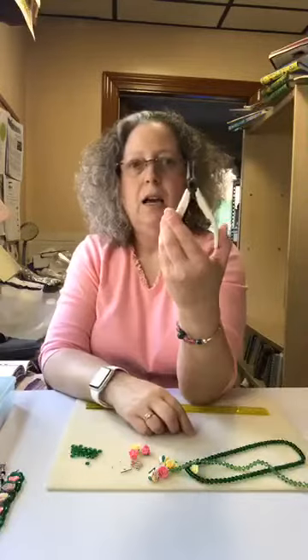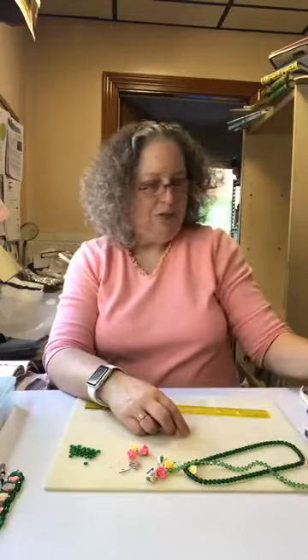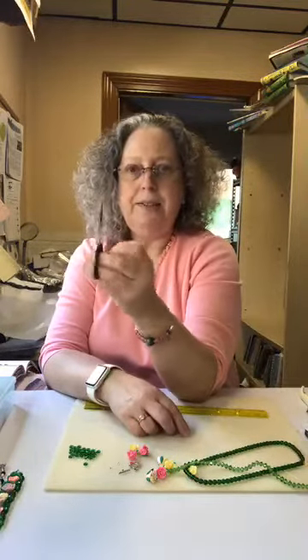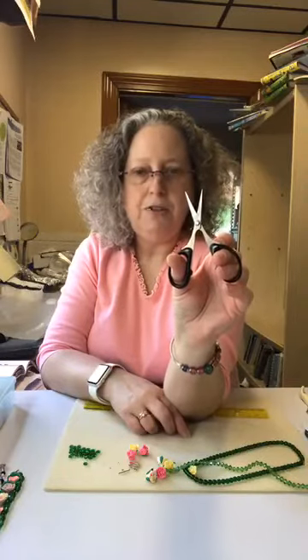You're also going to need flat nose pliers. If you have a crimping tool you can use that too, but in case you have never done anything like this before, I'm going to show you how to close a crimp with flat nose pliers, because it's really simple, easy, and it holds strongly. And then of course you will need scissors. I love these little scissors — I use them all the time because they're small and narrow, and I can get them into all sorts of tighter spaces.